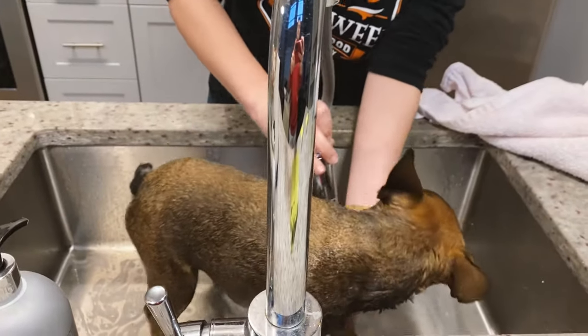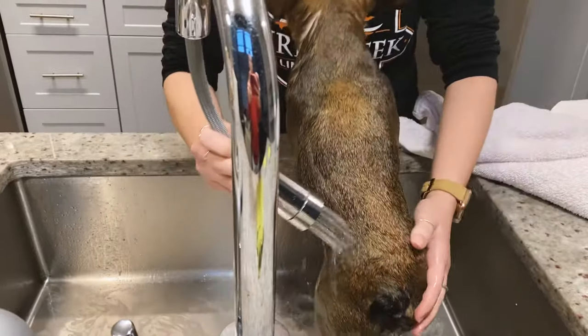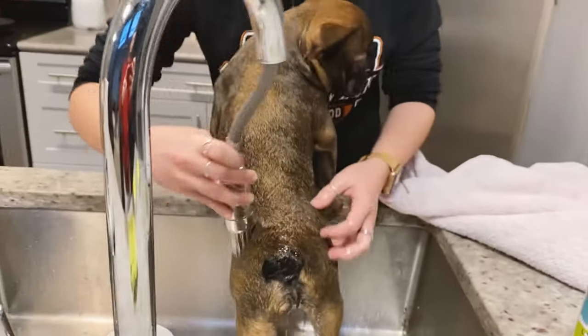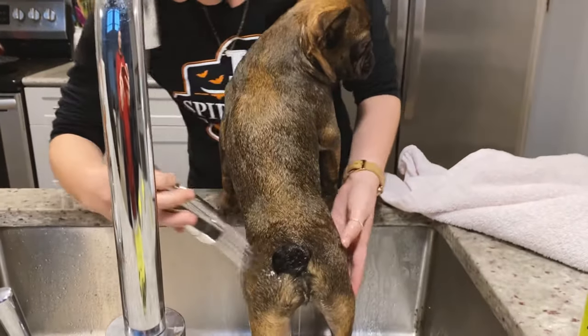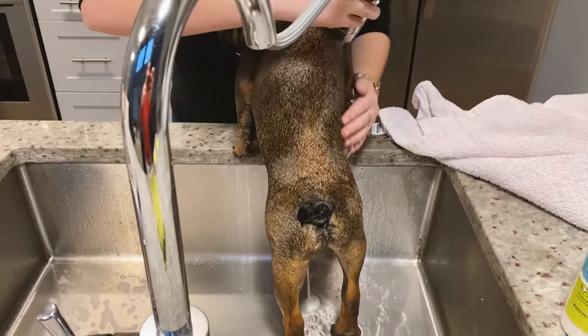When rinsing, it is very important that you get every single aspect, because if you leave any soapy parts it'll get itchy for them. Make sure you get the belly and everywhere that you've applied soap.